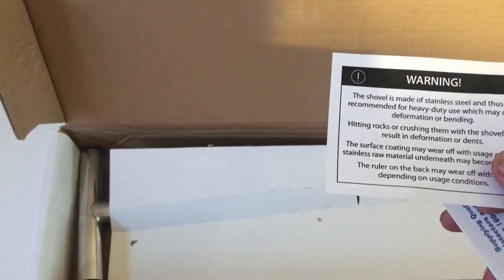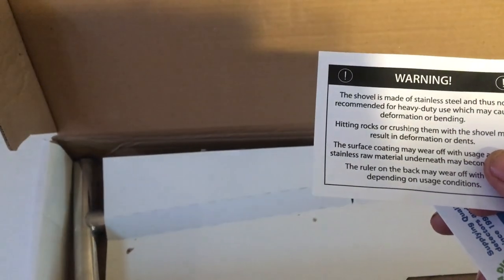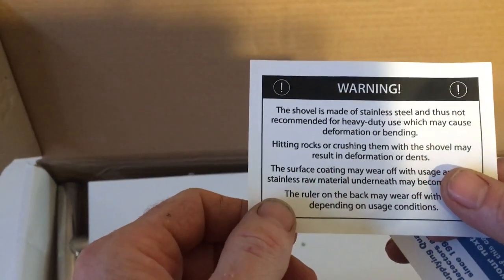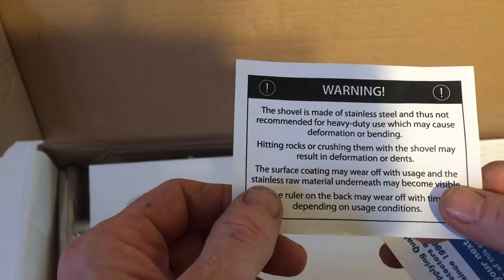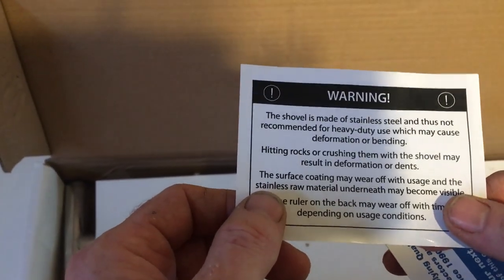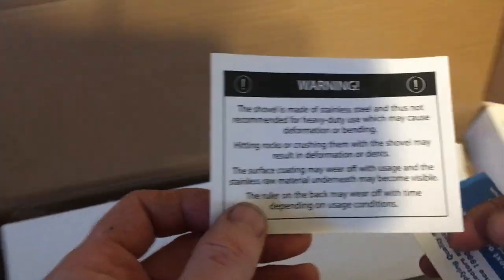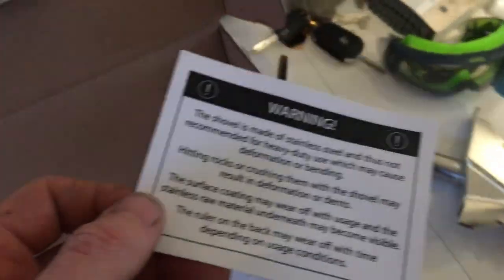The shovel is made of stainless steel and thus not recommended for heavy duty use, which can cause deformation or bending. I thought it'd be the other way around — hitting rocks, crushing over the shovel may result in damage. The surface coating may wear off with usage and the stainless raw material underneath may become visible, so they must be keeping some kind of sheen coating on it. On the back it may wear off with time depending on usage.